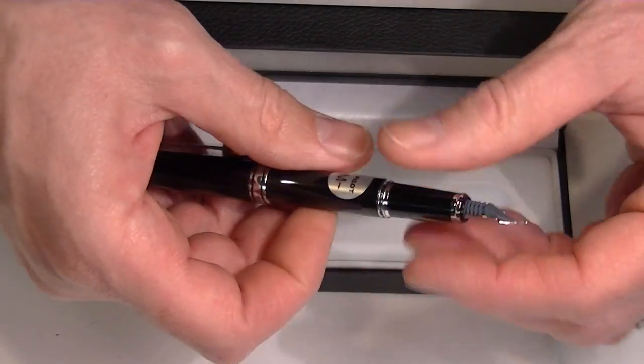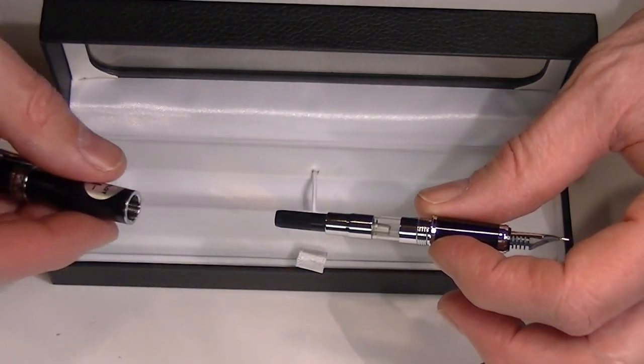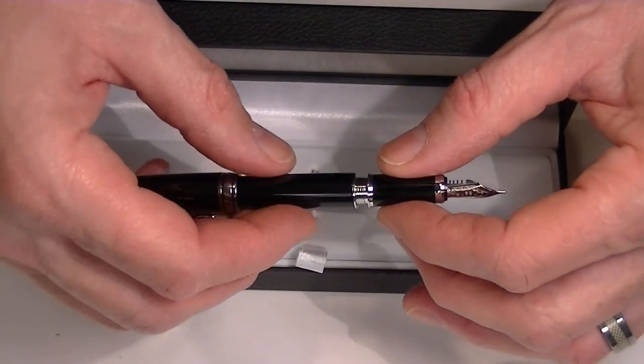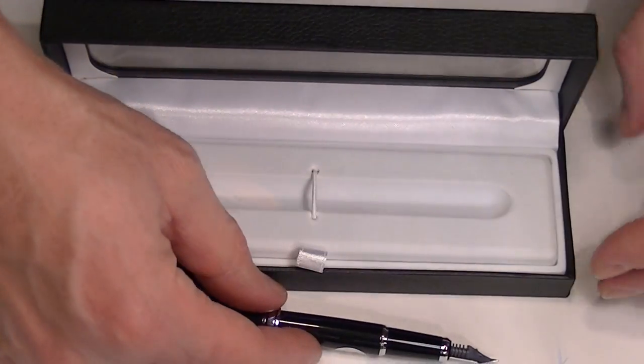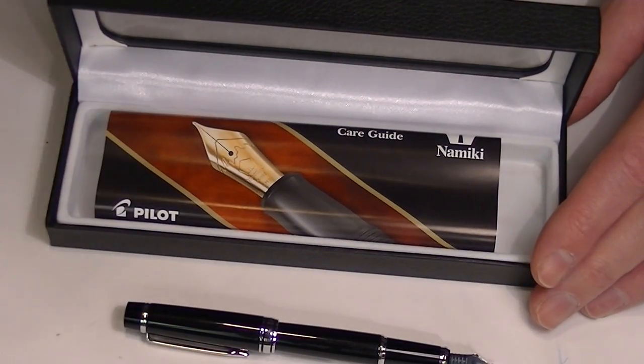To replace the ink on this pen, you simply unscrew the nib section from the barrel and it has a converter inside. You can also replace the converter if you'd rather use a cartridge ink. This pen also comes with one cartridge included underneath the false bottom of the box.